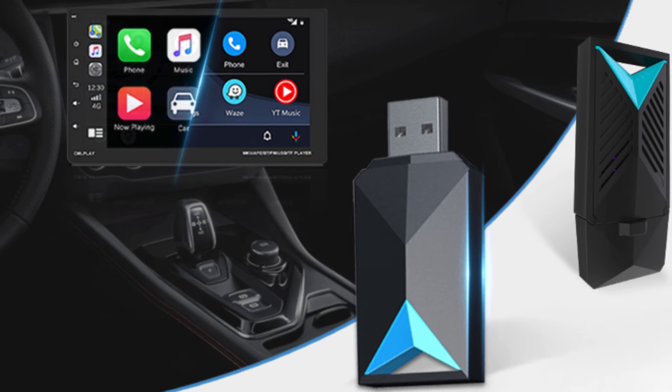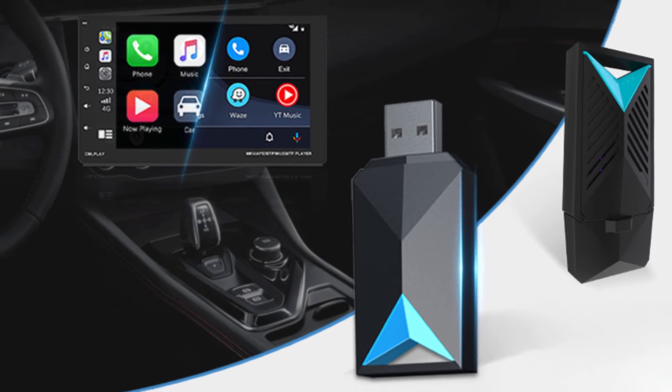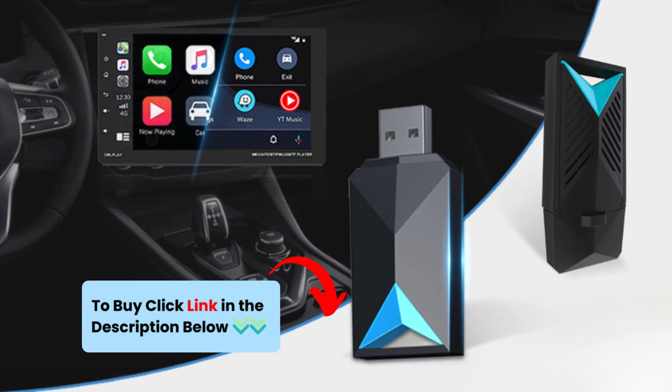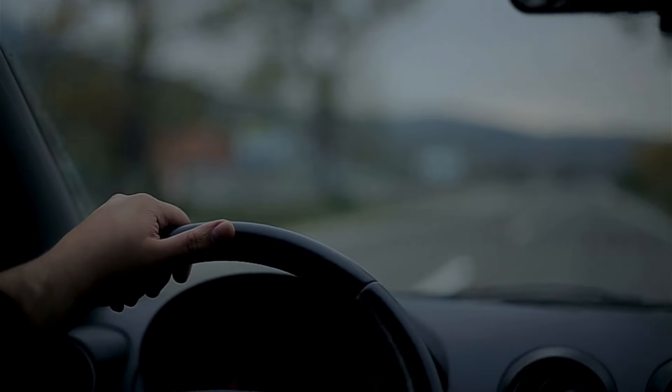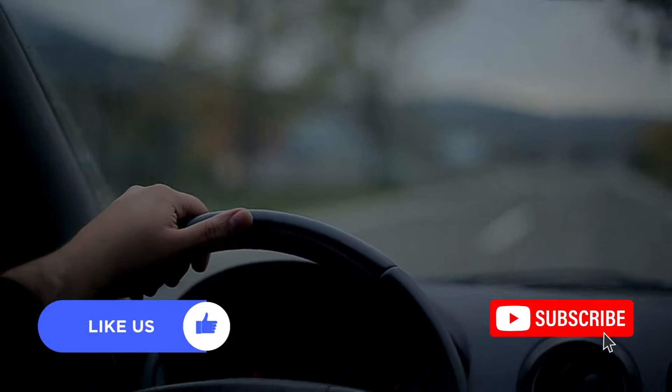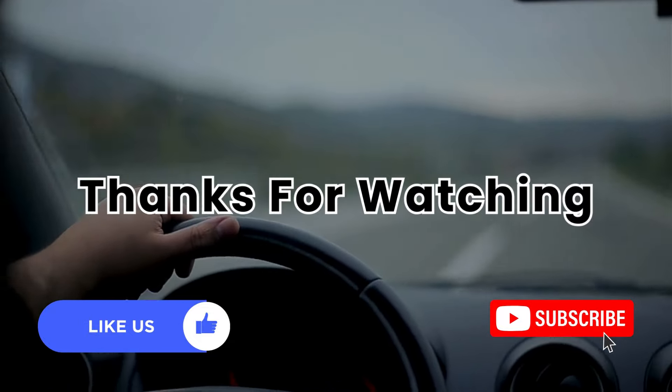Enjoy the vCarLink Play wireless CarPlay adapter and the freedom of wireless connectivity. Click the link in the description to order yours now and enjoy a smarter, more connected driving experience today. Give it a thumbs up and subscribe to my channel for more tech content. Thanks for watching!